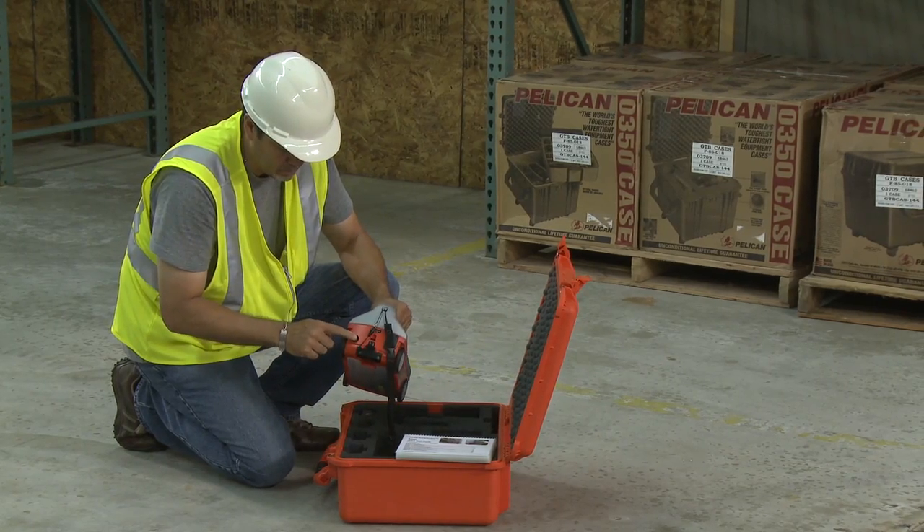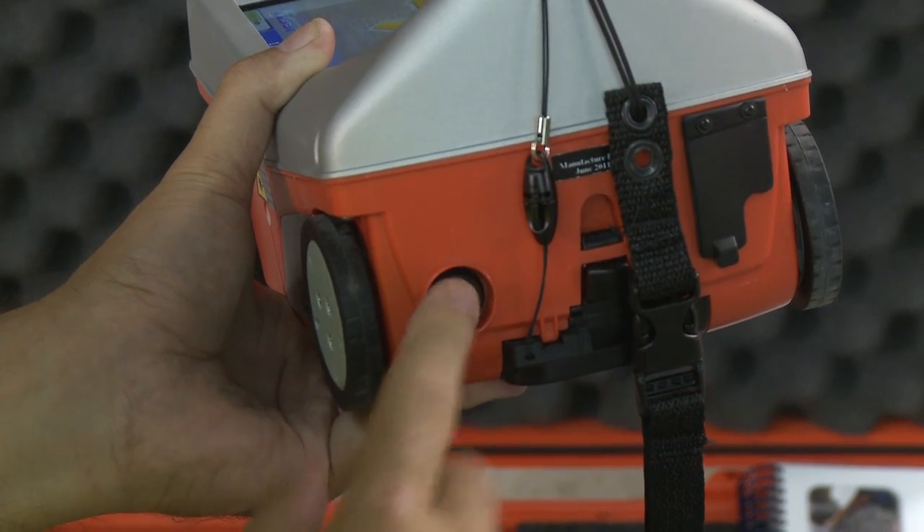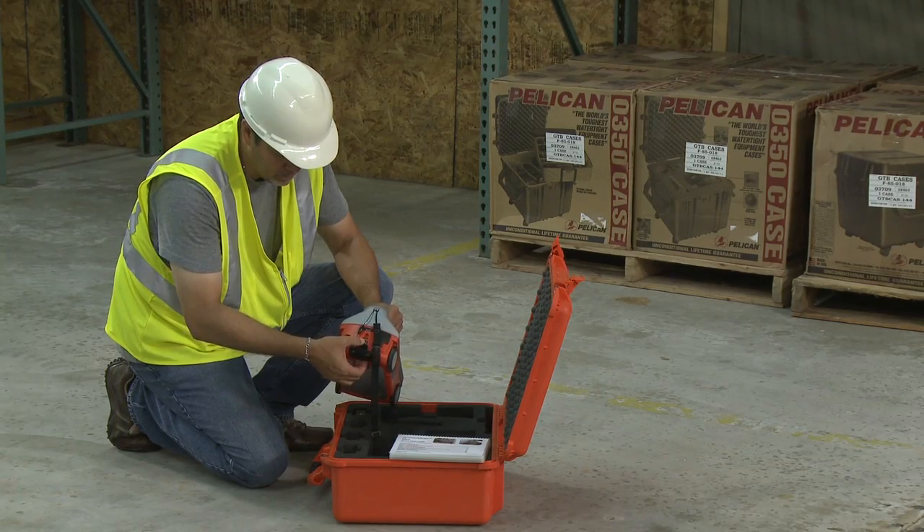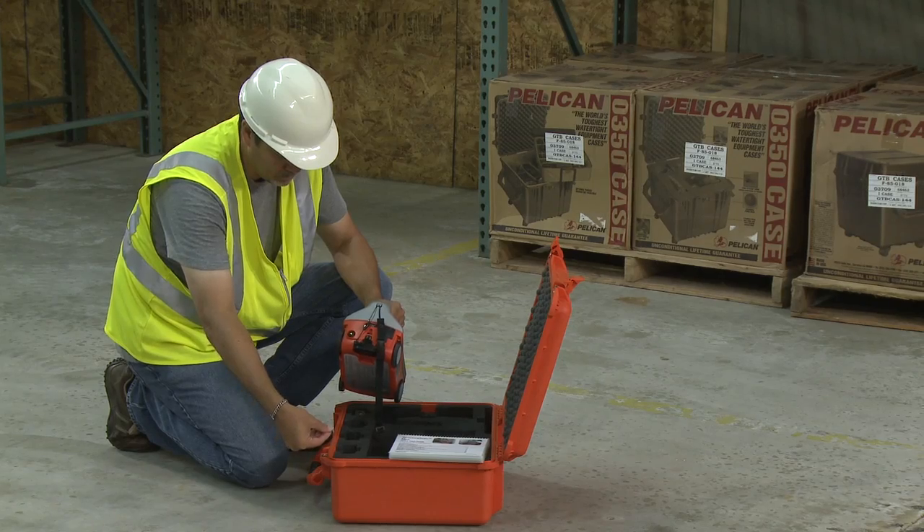To power off the Mini, simply press and hold the power button for approximately two seconds. Then you may unhook the lanyard and remove the battery by pressing down on the tab of the battery and pulling down.